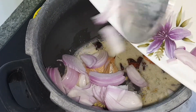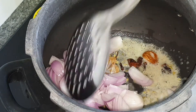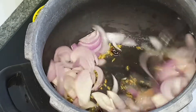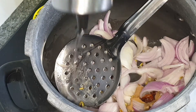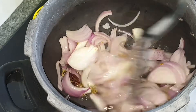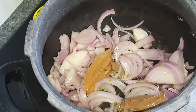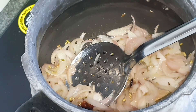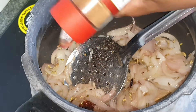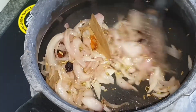Then I am adding in the onions. Just drizzling in some oil so that it is enough to get the onions cooked well. Once the onions are cooked well, I am also adding in some cinnamon powder. Since I didn't have any cinnamon stick, I am just adding in the cinnamon powder itself. Stir it well.